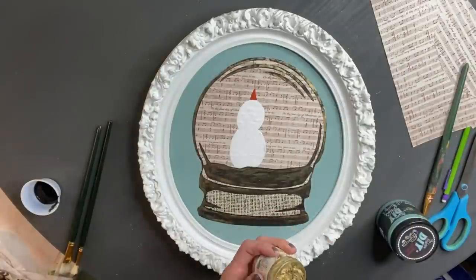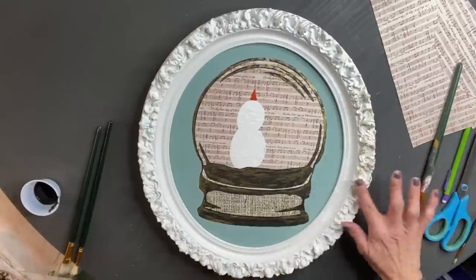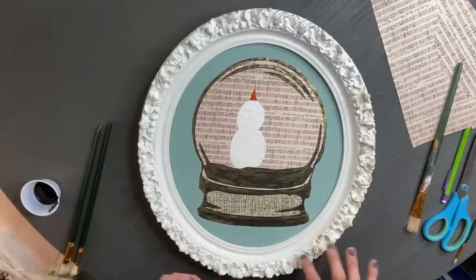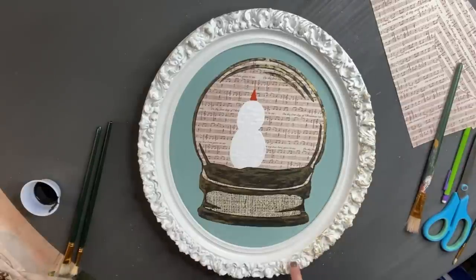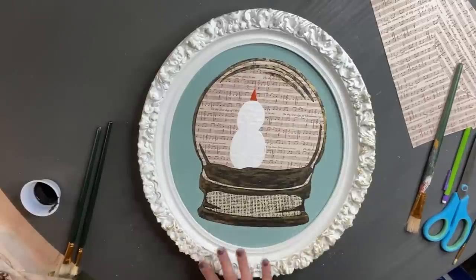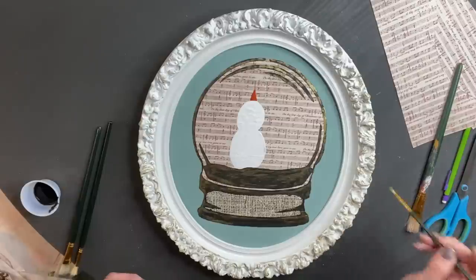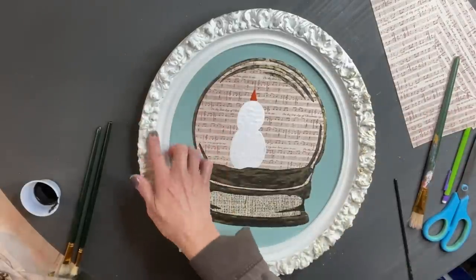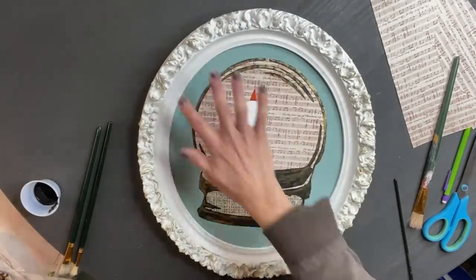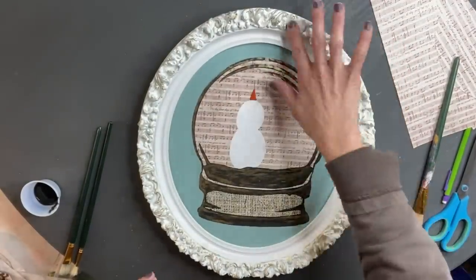Now that that's completely dry, I put the frame back around it again. As I was sitting there looking at the frame, I realized the frame was too white. So I broke out the gilding wax again and I am going to start adding a little bit of the gold gilding wax to the entire frame. The nice thing about DIY paint, waxes, and big top is that it is all natural — and that is a reason why you should pour it out of the container so that it does not get contaminated. I'm taking my finger and rubbing the gold gilding wax all over the frame to bring out that gold in the snow globe.